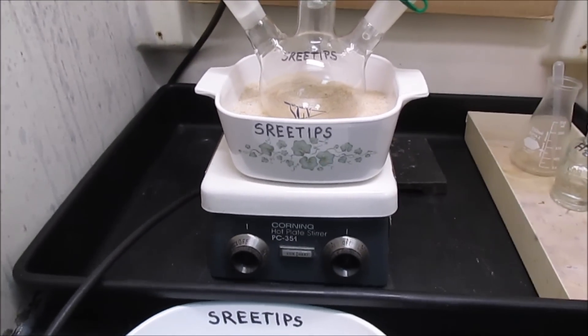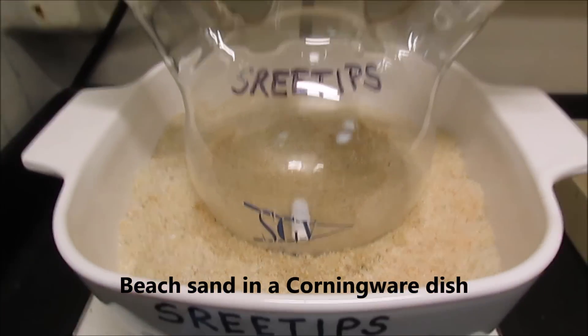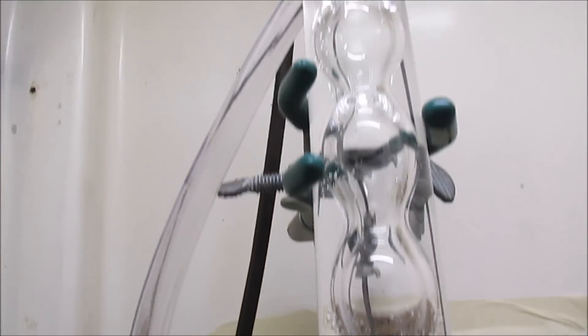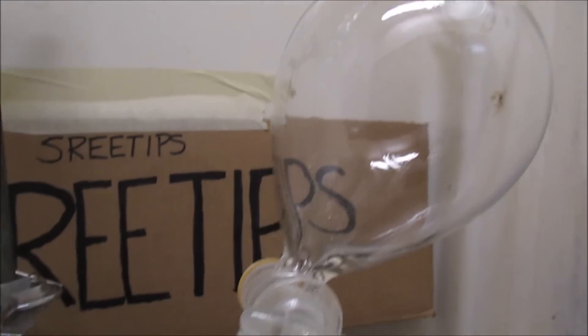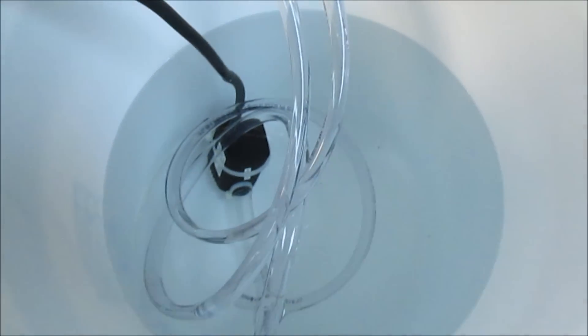Before I anneal the platinum, I want to show you the setup I've got here. I've got a hot plate stirrer with a stir bar inside a 500 milliliter round-bottom boiling flask with three necks. I've got a connection to add solids or chemicals, a reflux condenser to keep hazardous fumes in the reaction vessel, and an addition funnel so I can add nitric acid. A pond pump takes water from a bucket, feeds it up to the condenser and back down. I'll be adding ice to keep it nice and cool.